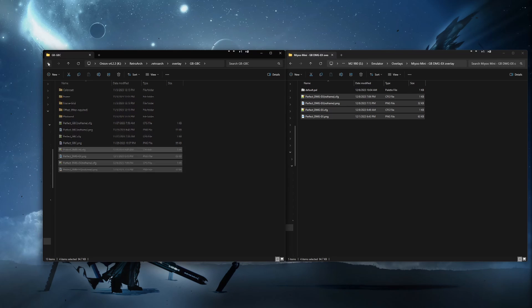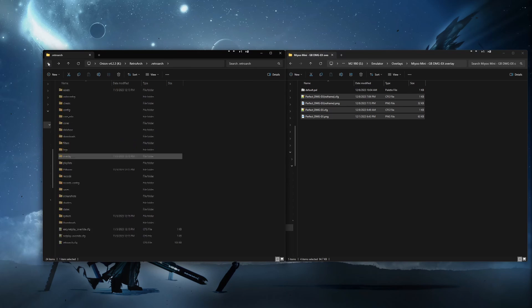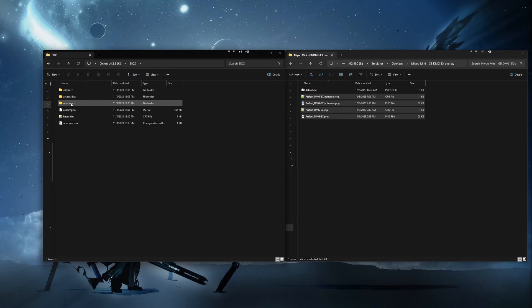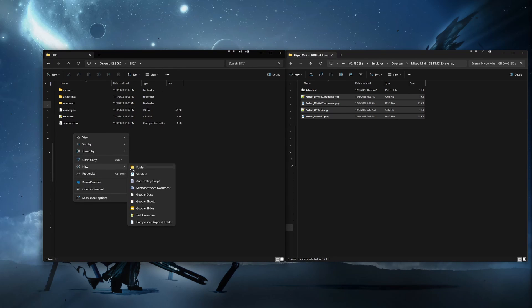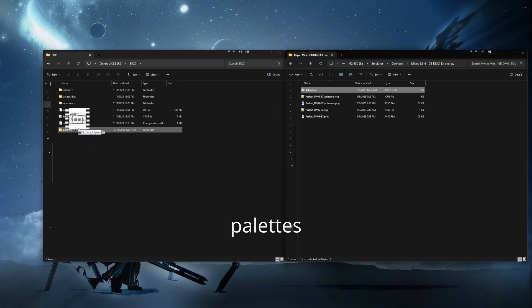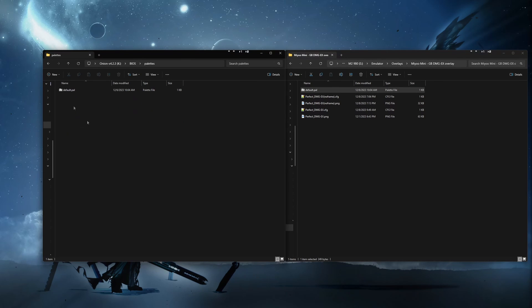We will be placing the default.pal somewhere else. Once we have all of those files moved, go back to the root folder on your SD card and open up the BIOS folder. Drag the default.pal file into the folder called Palettes. If you do not have that folder here, just make a new one and then drag it in. That's it for adding the files. We can now eject the SD card and place it back on the device.